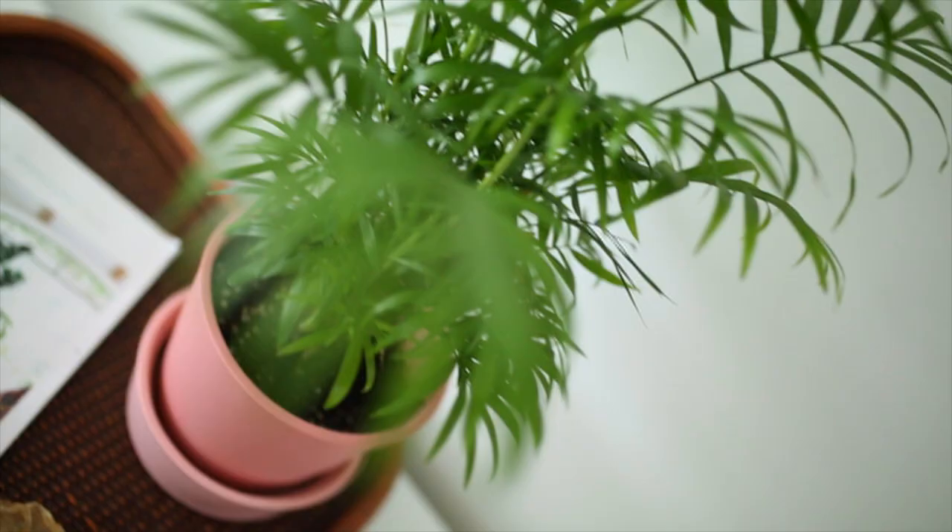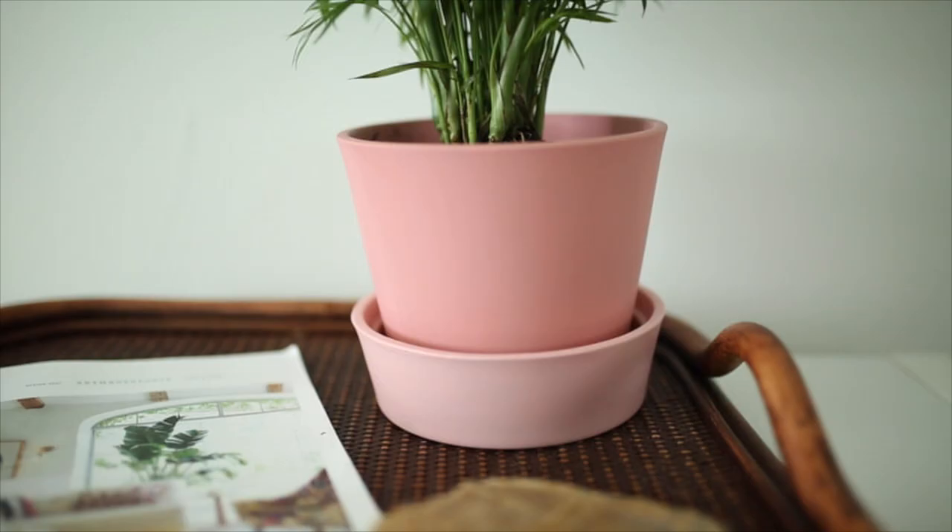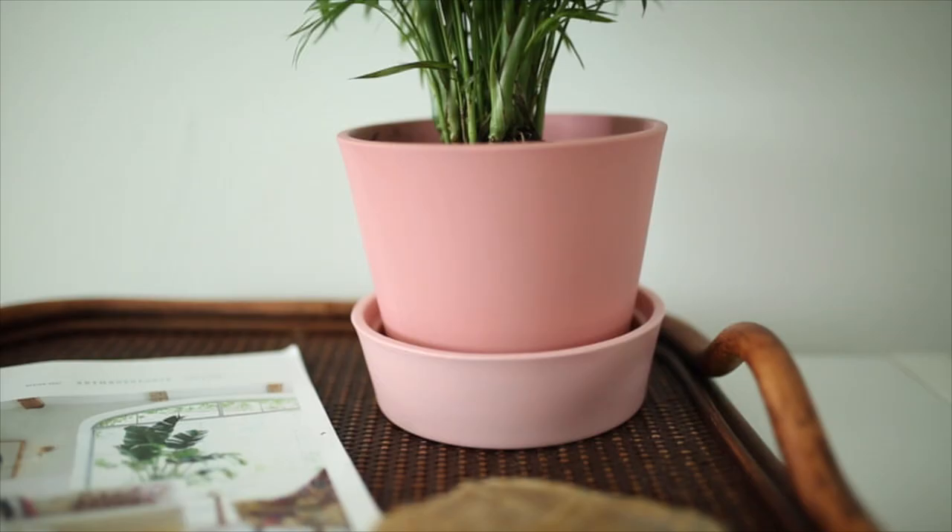Just one light layer of paint is going to do the trick, and after that you have this really cool color block planter with the catch-all tray at the bottom — all for under eight dollars, when these can be super expensive.